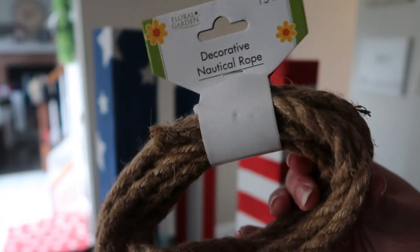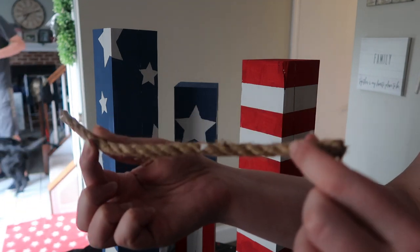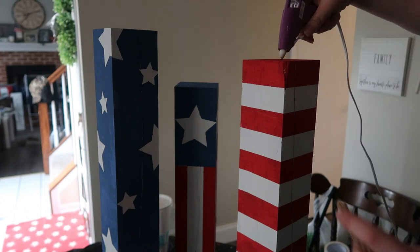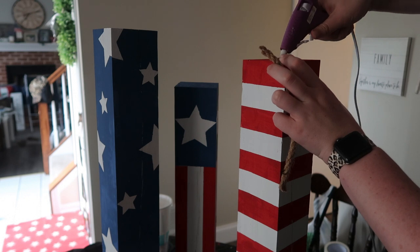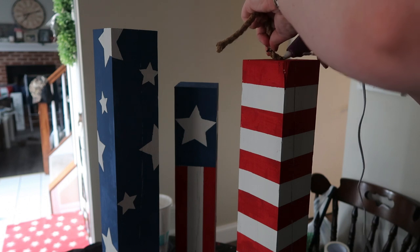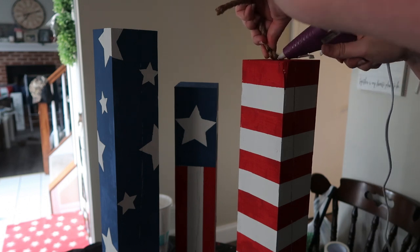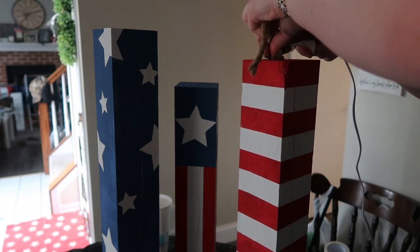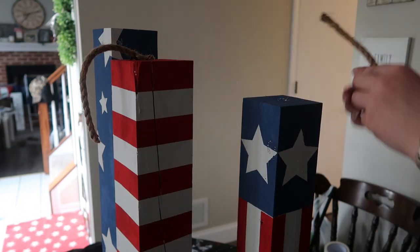The last step: I took some decorative rope from the Dollar Tree to use as the little lighter fuses. I eyeballed the strips — probably about seven or eight inches — and then I just used some hot glue in the center of each of them to hook down the rope. I used a liberal amount, and then I stuck it down at kind of an angle instead of putting the tip straight down, because I thought that would fall off. So I put it kind of horizontally across the top, and it seemed to work out really well. I repeated that step on all three of them.